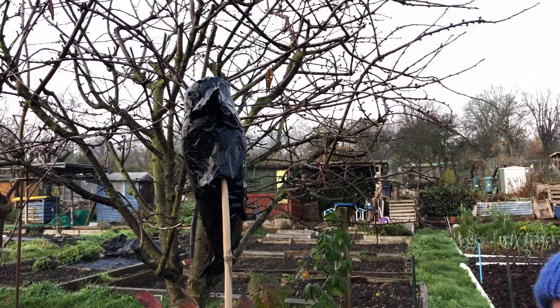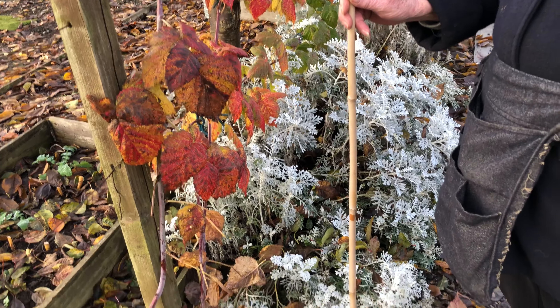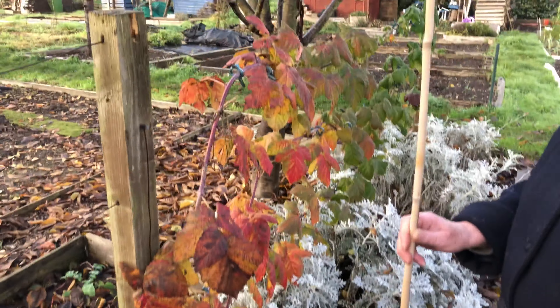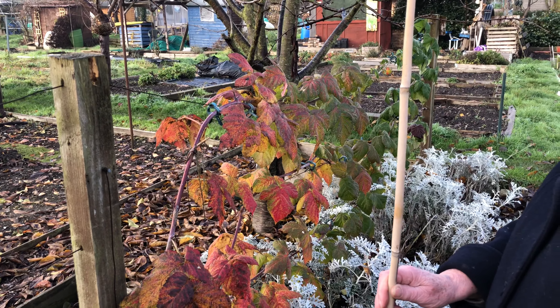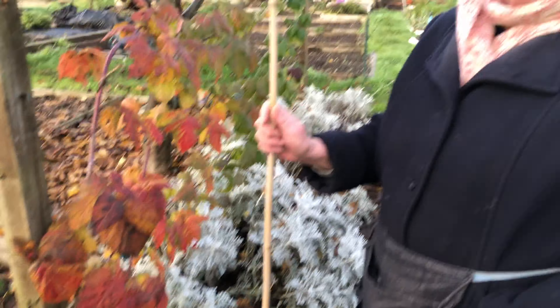That deals with the fruit cage issue really. If you've got a crow you can deal with it, or another way to deter them — people use kites and all sorts. Or if you haven't got a crow, you just put netting over the top or netting just over the plants themselves instead of a massive fruit cage, mainly to stop the pigeons.